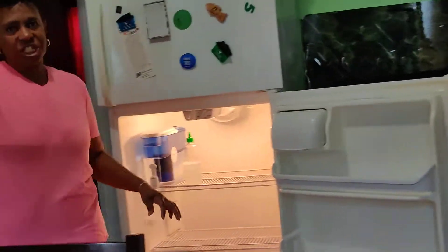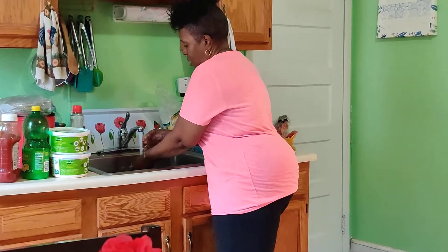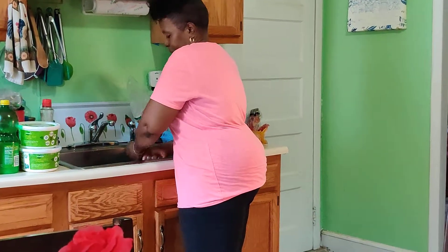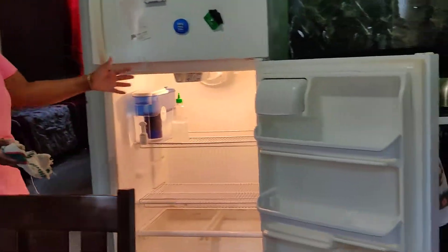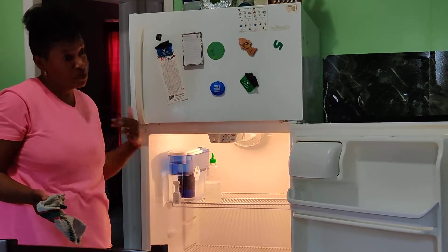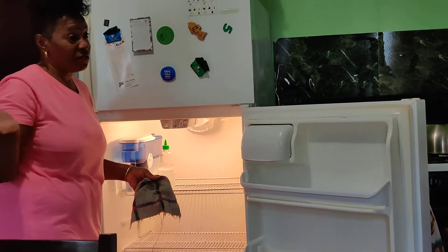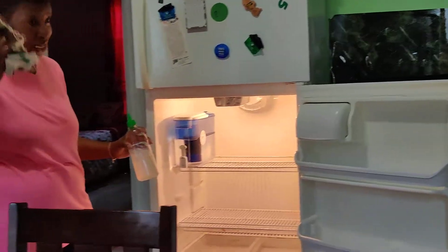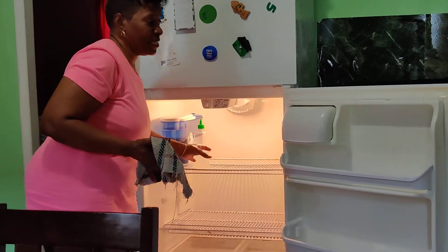We're going to wash our rag out. I use my bleach to do my cleaning. Once I have bleach, I don't need anything else — for me. All those cleaning agents, if you want to use them you can, but I use my bleach and my rag. That's what I use to clean. As long as I have bleach, I'm good.